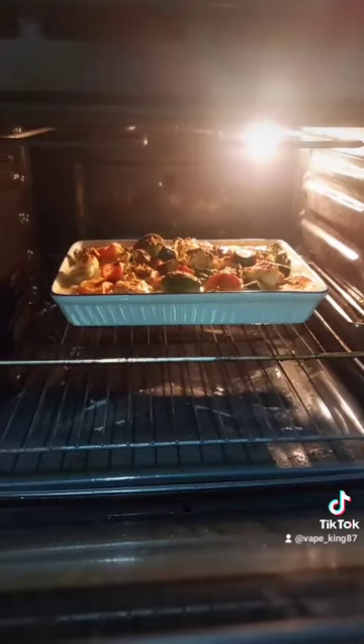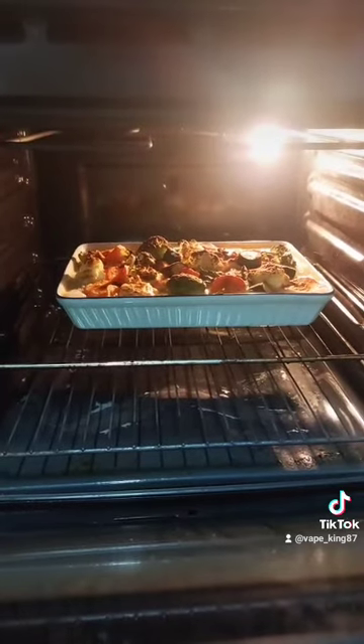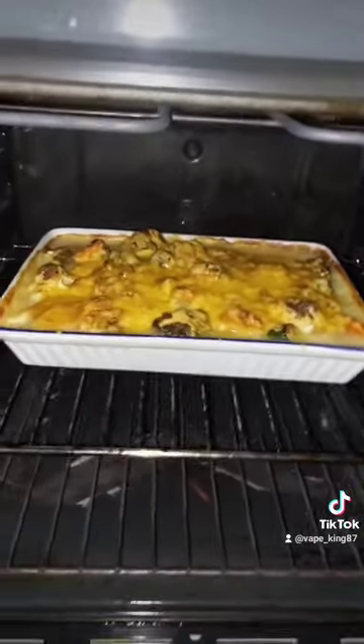I put the vegetables in, and believe me, it's really good. Check it! Check it! He goes into the oven — check how good it goes! He will overflow as there is too much sauce. Alright people, you can get a good sauce over, put it back in the oven and wait until the sauce is good.